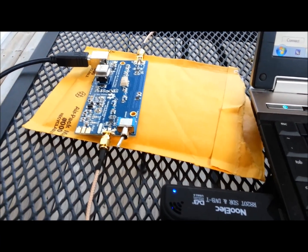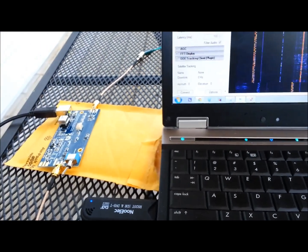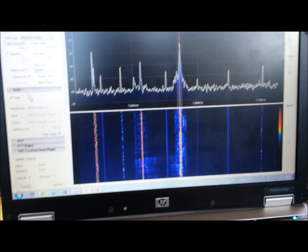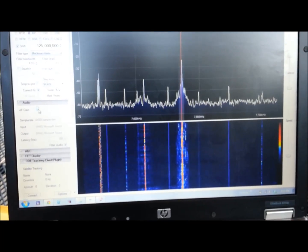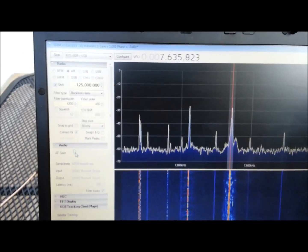The Ham-It-Up up-converter working pretty good. Can't really complain. I'm going to mess around and get the antenna hooked up a little bit better and see what I can do here. But so far so good — for 50 bucks you've got yourself a decent shortwave rig. No problems, very good so far.